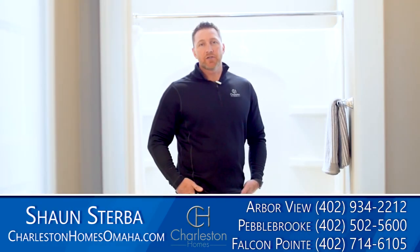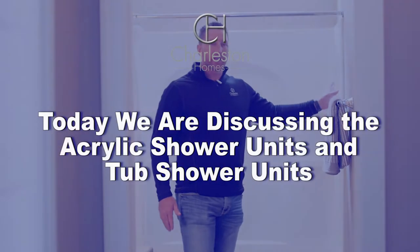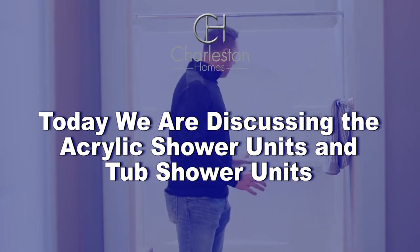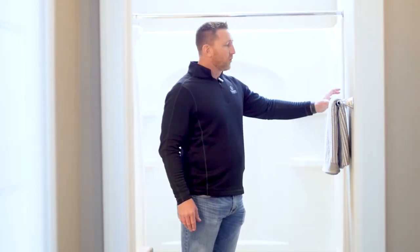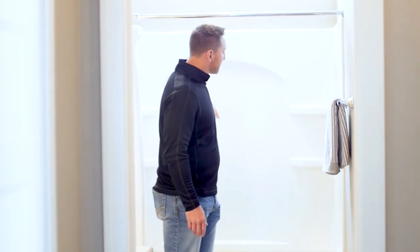Hi, Sean Stribble, Warranty Manager at Charleston Homes. Today I want to talk about our acrylic shower units and tub shower units. These units are very durable; however, you want to use non-abrasive cleaners when cleaning them. Any kind of abrasive cleaner or cleaning cloth would actually scratch the surface on the units themselves.